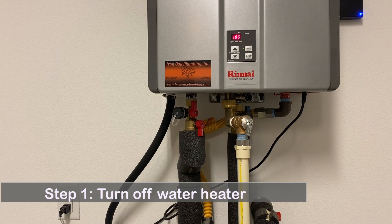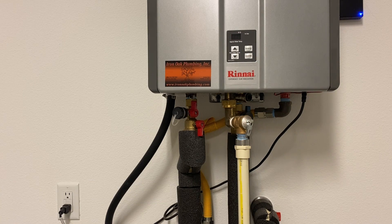Step 1: Turn off the water heater. In this Rinnai water heater, you may push the off button on the control panel or you can unplug it.